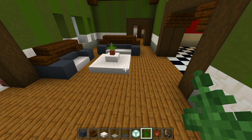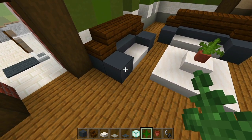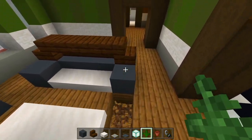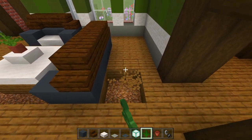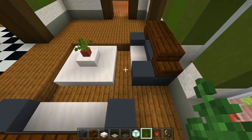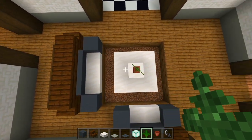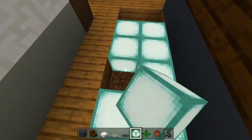Now let's carve out the hole that we're going to fill in with sea lanterns and then cover up with the carpet. I'll start right here on the edge of the couch and dig this out until we're lined up at the edge of that couch. We'll bring it in and go behind this couch, pushing it back an extra two. Then we'll delete all of these blocks and work our way back in. Looking from above, we have this rectangle. We'll go ahead and fill all this in with sea lanterns — this will be our main light source here for the living room.